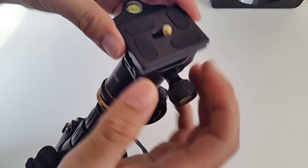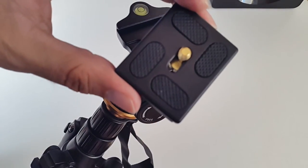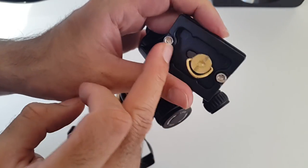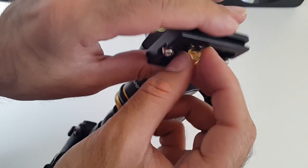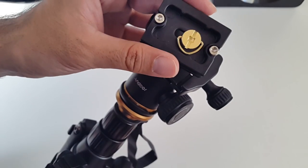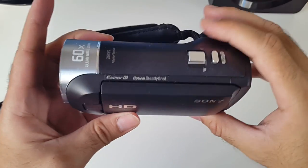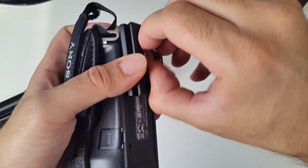If you unscrew this you'll be able to pull the plate off - this is the quick release plate. You have a screw which can be turned by hand, no screwdriver needed. I'm going to put a camera on this to show you. Here's my camcorder - the HDR CX405, it's an awesome camera. I'll screw it a few times so I can mount it on the tripod.